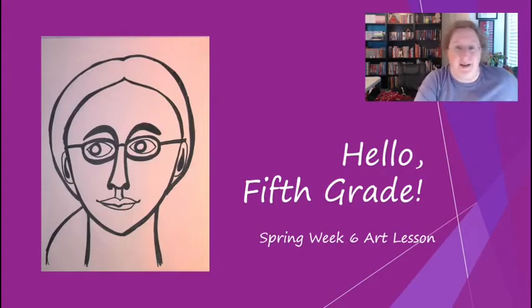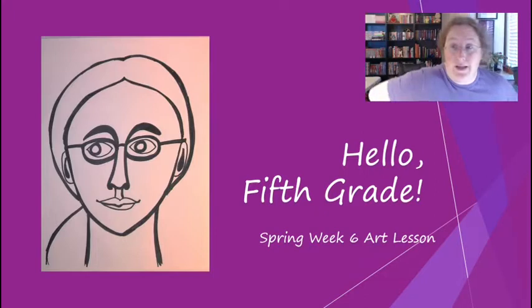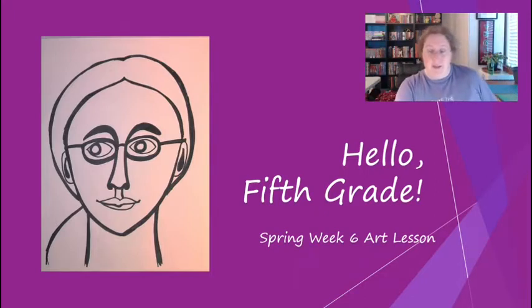Hello fifth grade! Are you ready for your spring week six art lesson? Last week you started learning about a new artist named Faith Ringgold, and this week you are going to continue and we're going to work in her style. So let's do our review and catch up.